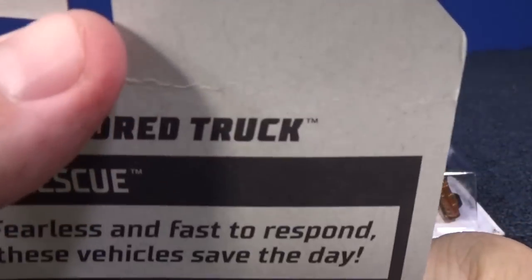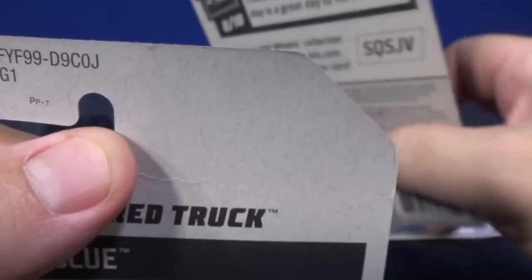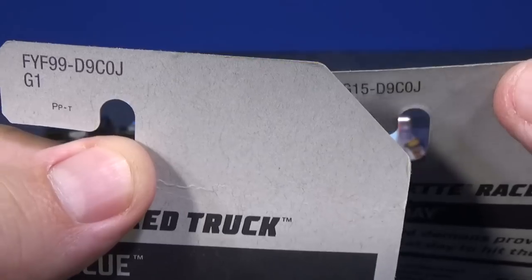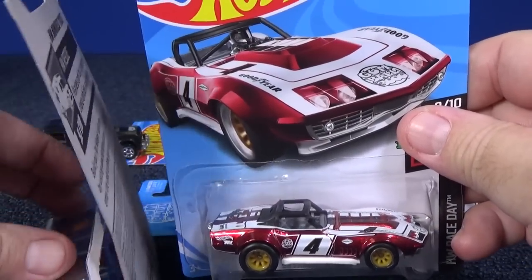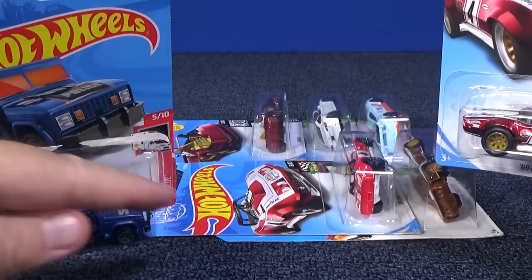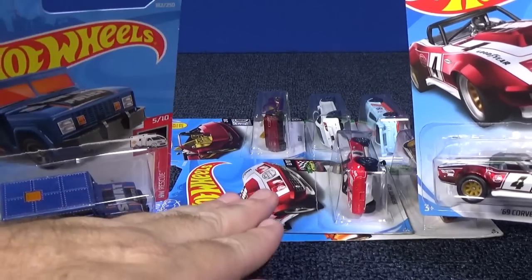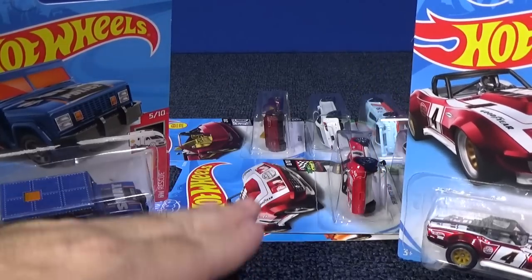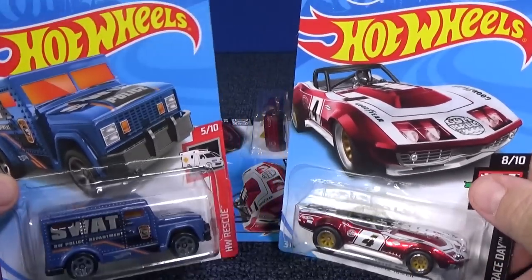The J case did have a super treasure hunt. I was lucky to get the Corvette Racer. The only thing is, I did not have the regular version to compare it to — the regular version wasn't in the case. That's just a regular, mass-produced car; this is the treasure hunt. These two are not in every case. Treasure hunts are randomly inserted.